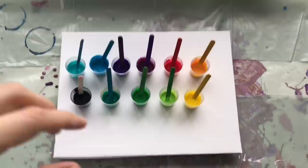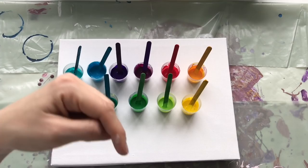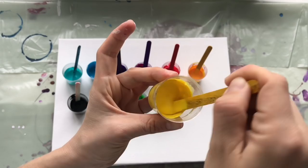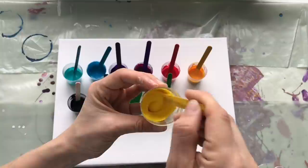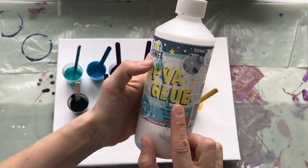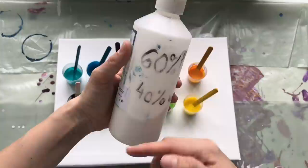All these colors will be mixed on my canvas. If you'd like to know exactly how I mix my colors, I will put the link in the description box. Today I will just show you the consistency — it's like slightly whipped double cream or like honey. I usually mix 50% acrylic colors and 50% pouring medium. As a pouring medium, I use my own mix of 60% PVA glue and 40% water.